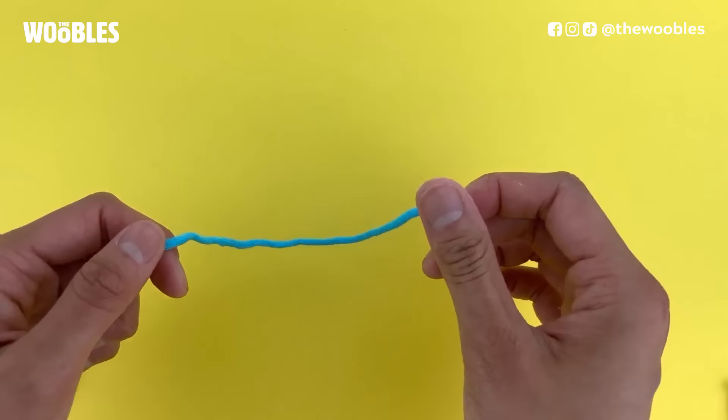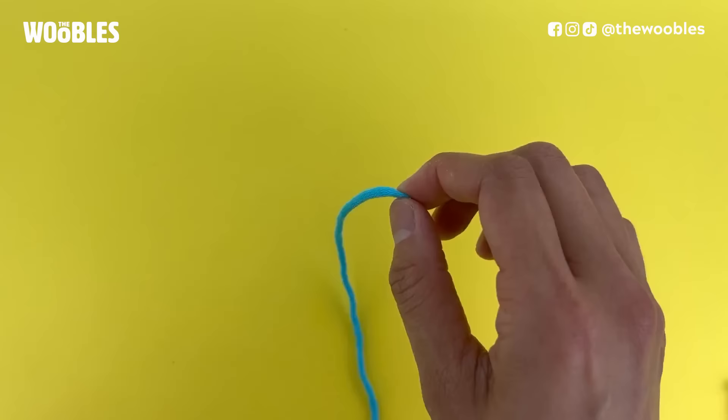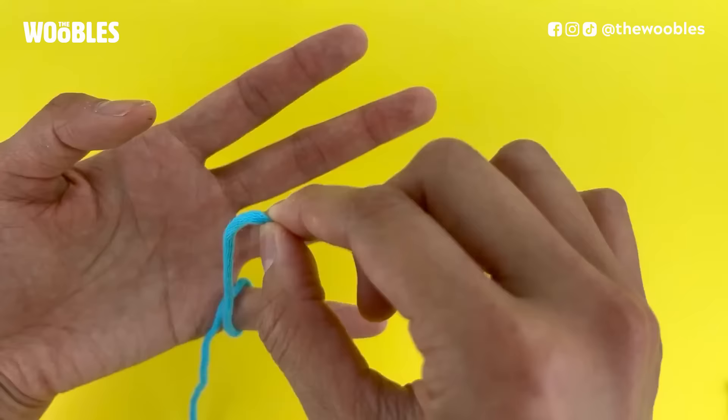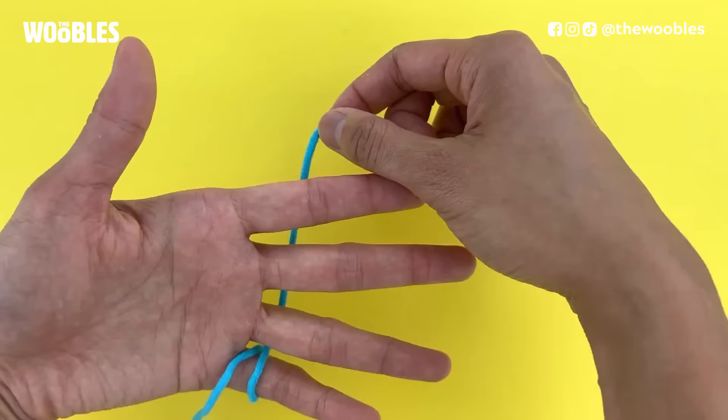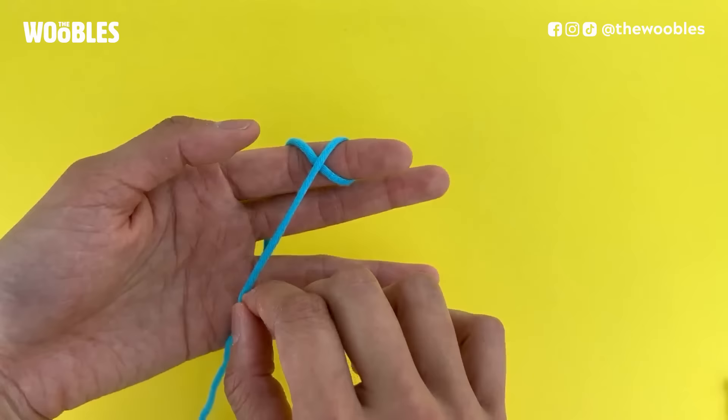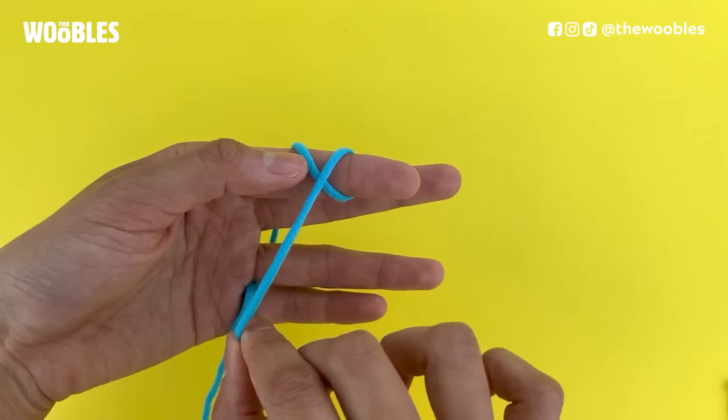Now let's learn how to make one from scratch. Take your yarn and pick up your yarn tail with your right hand. Then face your left palm to you. You're going to hold the yarn in front of your palm and then wrap the yarn once around your pinky so that the cutoff part of the yarn is behind your hand. Now drape that yarn over your index finger and loop it once around your index finger so that it makes an X in front of your index finger. At this point the yarn tail, the cutoff part of the yarn, should be in front of your palm again.